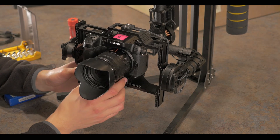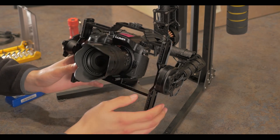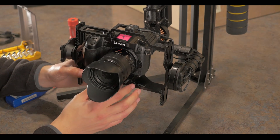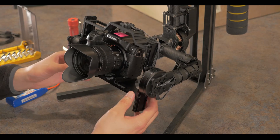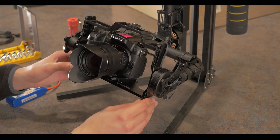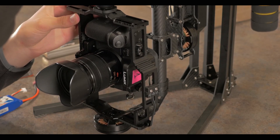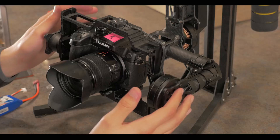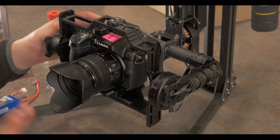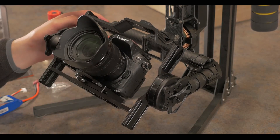Also keep in mind, while you are adjusting the pitch horizontal bars, you do have a little bit of leeway with the quick release plate — you can move the camera backwards or forwards to help with balancing. Another thing to remember while balancing the pitch: you should be able to not only have this sit level, but you should be able to move this down and forward and it should stay in the position you leave it in. If it does swing backwards or forwards, you are not balanced yet. You are only truly balanced if you can lean the camera forward and it stays in the position you leave it in, or lean the camera back and it stays in the position you leave it in.